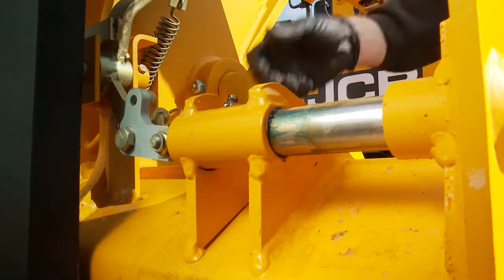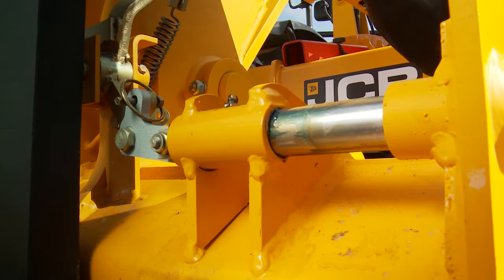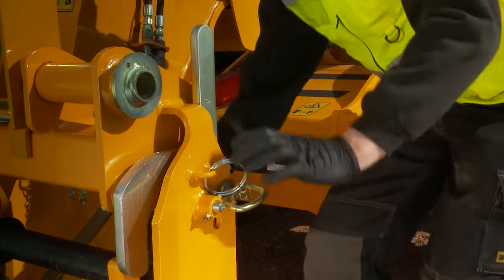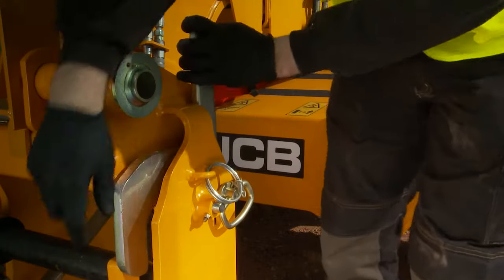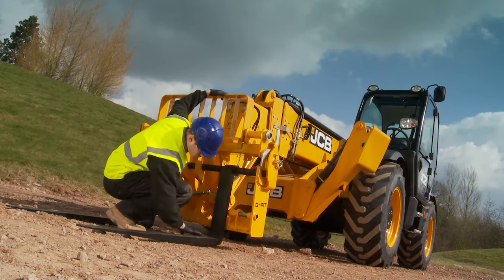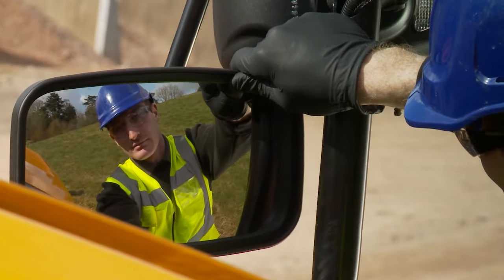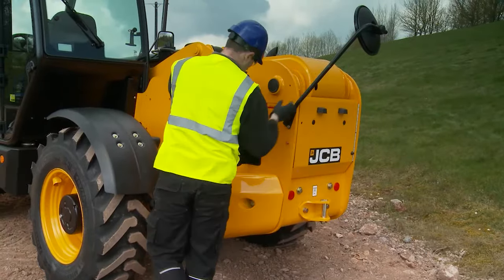The carriage is the working tool of your loadall and it is critical it is in good working order. Check the carriage locking bars — these hold attachments to the carriage. Check the fork bar locking handles work; these are very important as they lock the fork bar in place, preventing the forks from coming off the carriage. Inspect the forks for damage and wear. While walking around the machine, check for any damage to components including lights, mirrors, engine cover and base. Any damaged parts should be reported and corrected immediately.